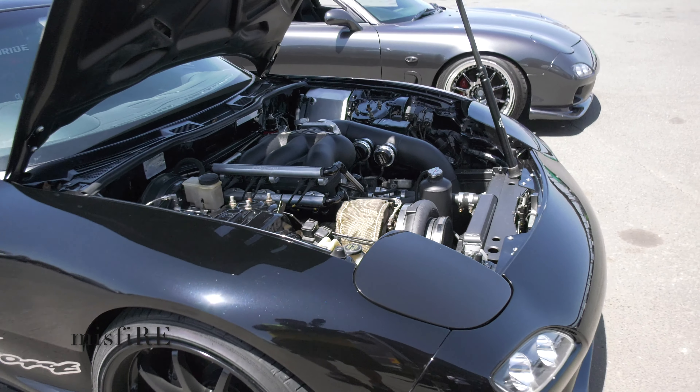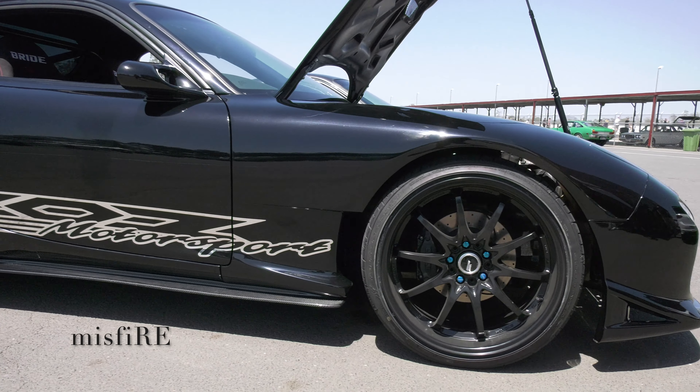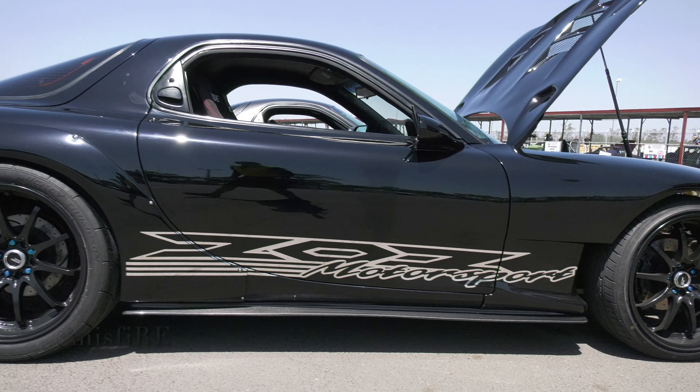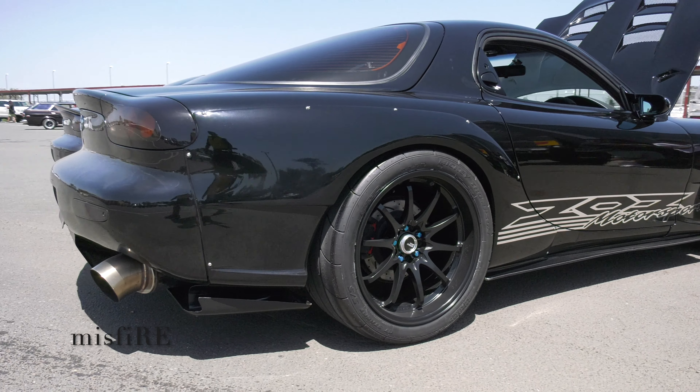And what sort of numbers does it make at 25 pounds? On the rollers, 822 before, but that last one was 808 — pretty safe there. It does that easy all day, every day. Direct Racing clutch, custom twin plate.